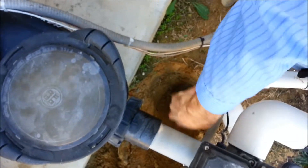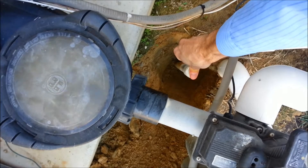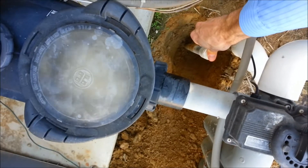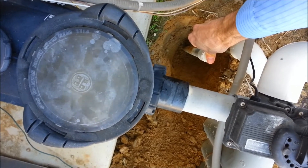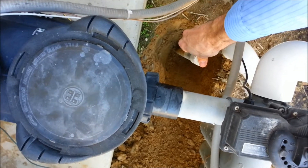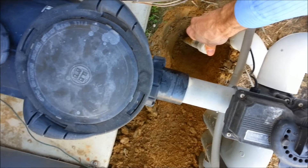If I unscrew this and put my finger over that, the air should go away and the pump should run a lot better. The plan today is we're going to move this ozonator to the return side so the pump can run quieter without all the air in it. We can see now that the pump is running a lot better — all I did was plug up this suction port for the ozonator with my finger. So we're going to move the ozone injection from the suction side to the return side.